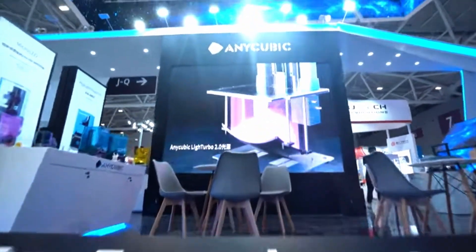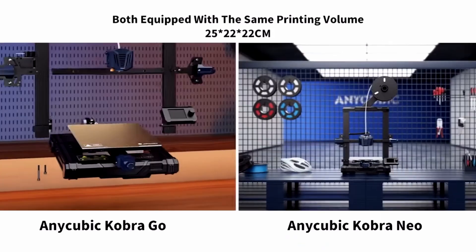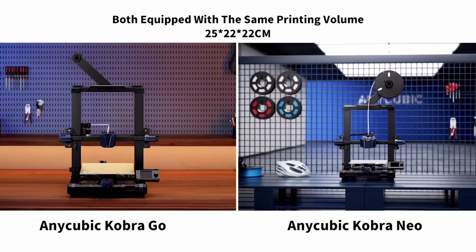Anycubic is one of the top 3D printer manufacturers and offers users a wide selection of machines to choose from. I've compared the specs for all their printers, I'll show you the main differences between each of them, and provide recommendations based on your skill level.